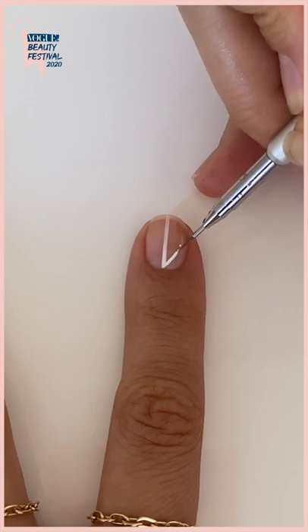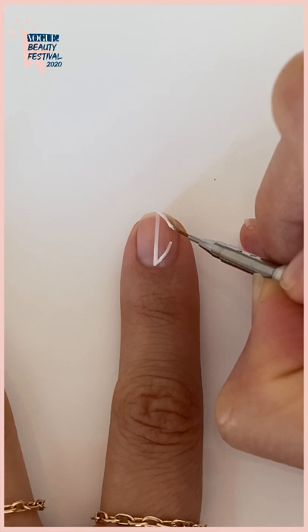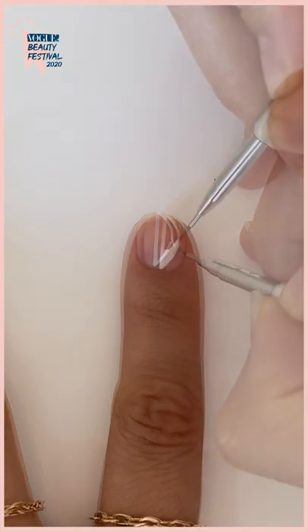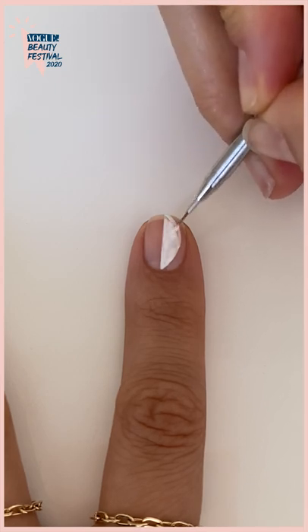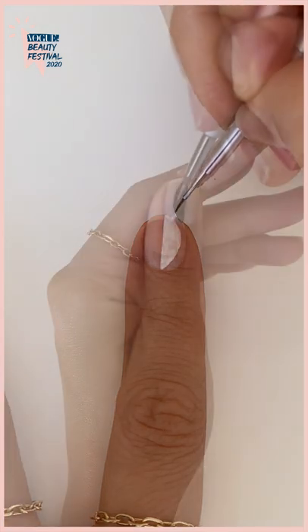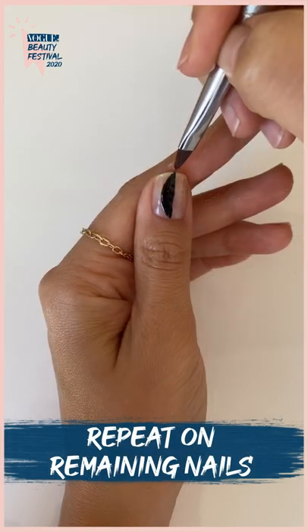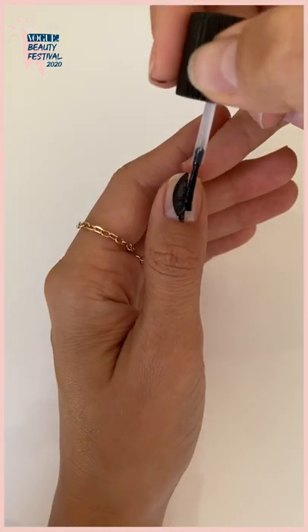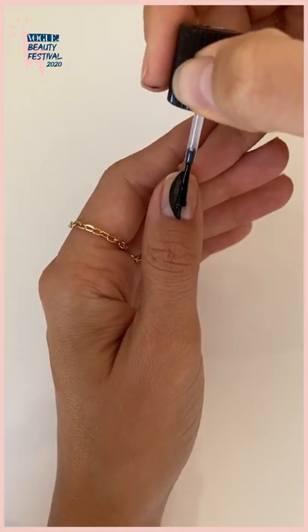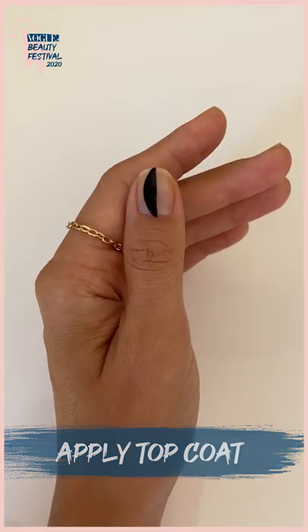I'm going to repeat on my index finger, this time using white polish and flipping the side of my half oval. I'm going to repeat and alternate between black and white on the remainder of my nails. Once the polish is dry I'm going to apply top coat to smooth the brush strokes and protect from chipping.